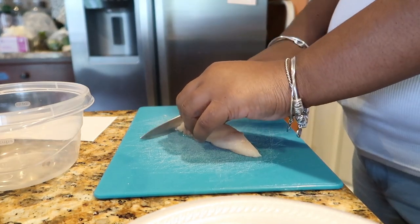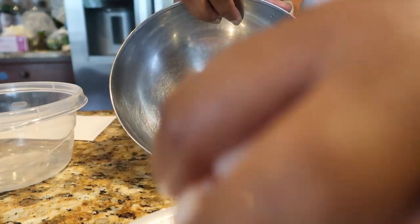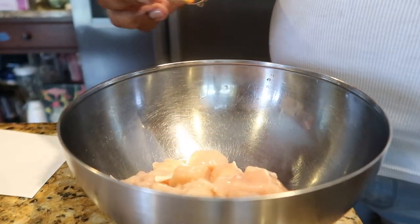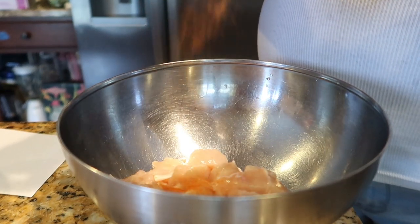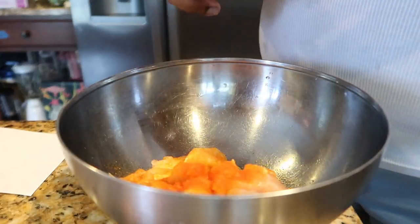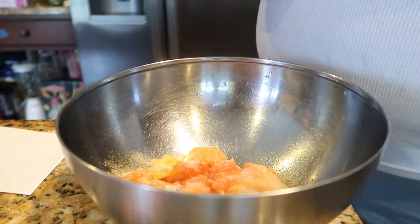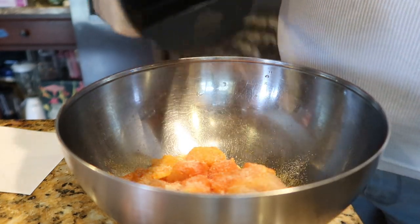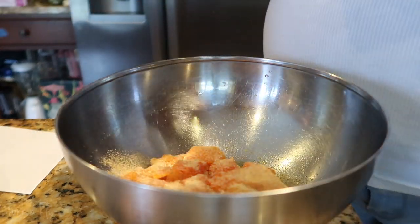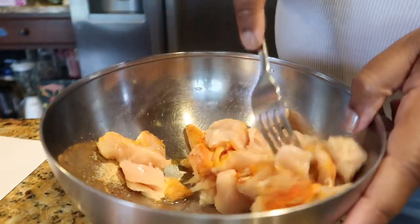Cut your chicken up into bite-sized pieces. Take your chicken, place it back in the bowl to season. Season it with sasson, season it to your liking, onion powder, garlic, and pepper.